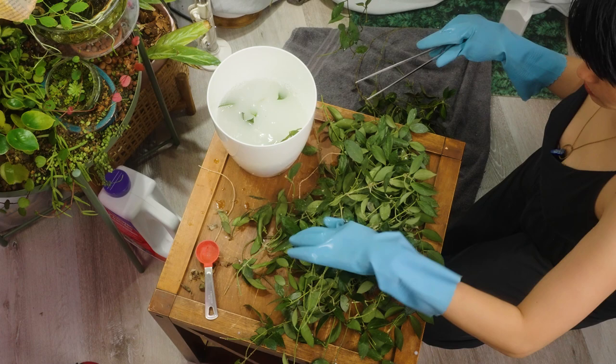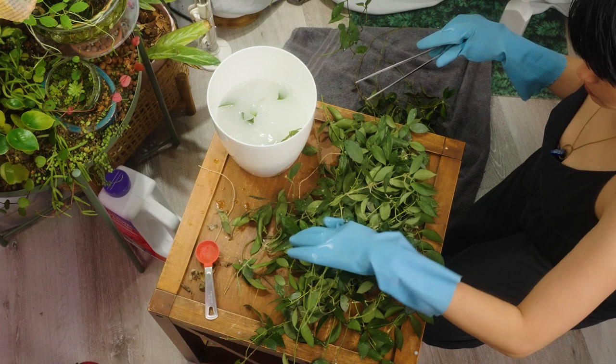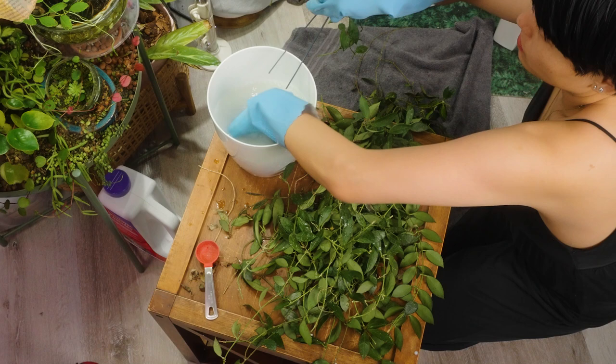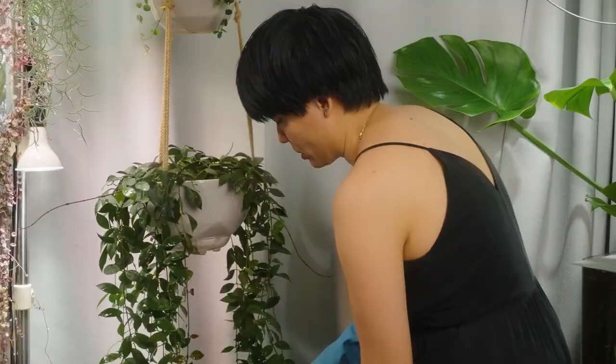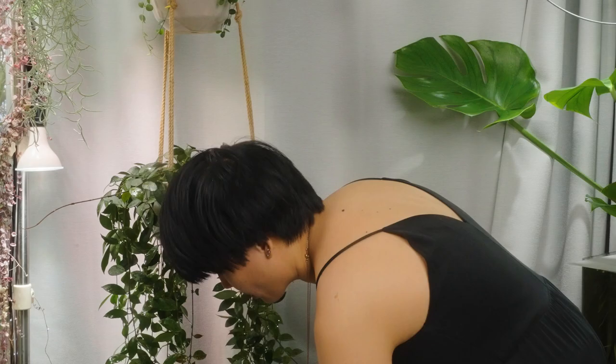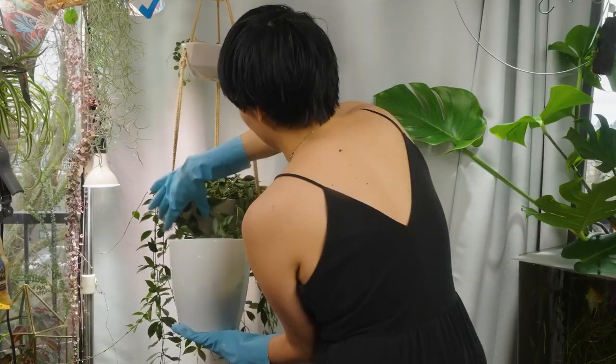If you want a more in-depth explanation of how to kill mealybugs, you can check out the mealybug video I did a while ago. I did a lot more research back then, and now that I know how to kill them, I have forgotten all the science behind it. I did add a bunch of systemics in this and it still seems to be coming back, so I think I'm going to add some more.